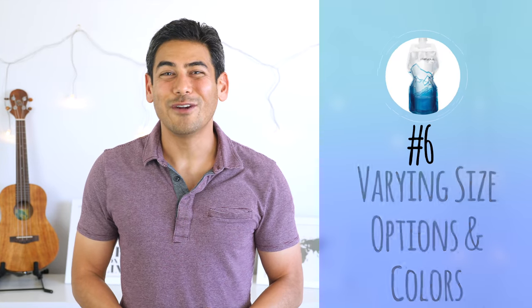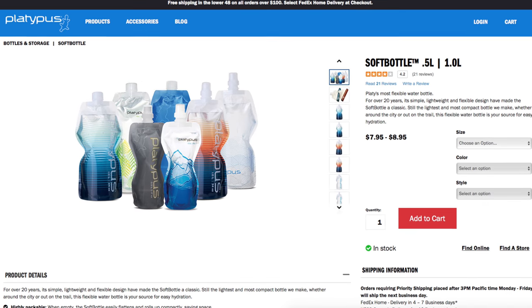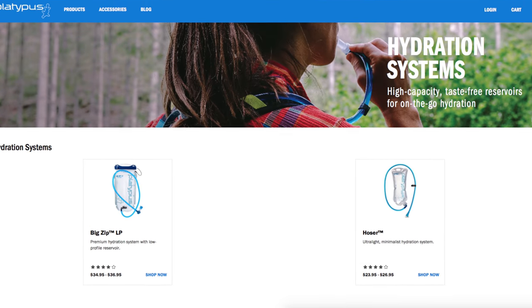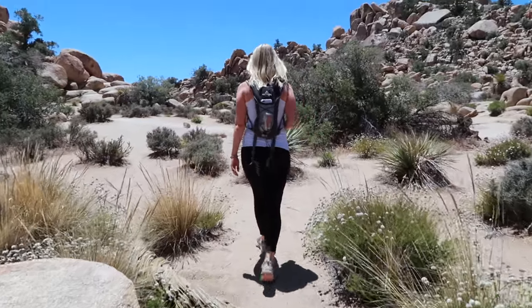Number six: varying size options and colors. The soft bottles come in two sizes — half a liter and one liter — and various designs and colors. The smaller option is best for a daily commute or shorter trip, while the larger one is really great for longer plane rides or hiking trips. You'll just need to plan accordingly based on the type of activity you're doing. Platypus also offers hydration systems suited for more hardcore adventure activities, which integrate into bags with water reservoirs.